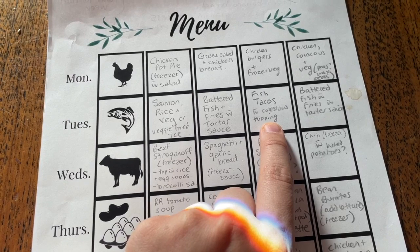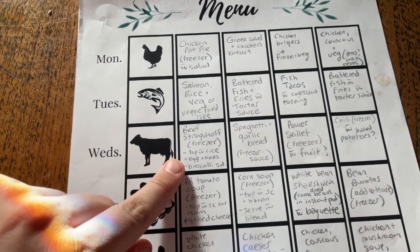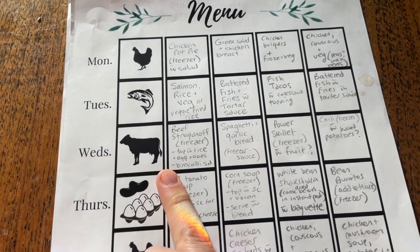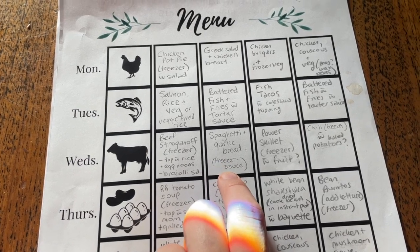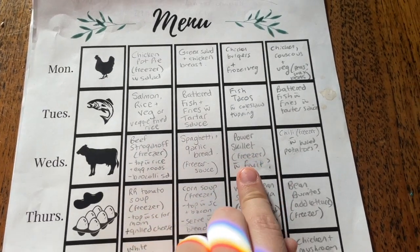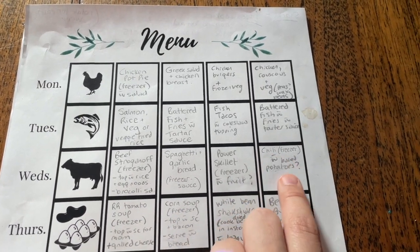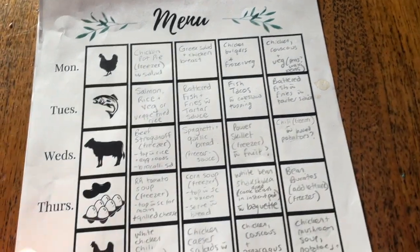I usually make my own coleslaw but he'll probably just buy a bag — that's totally fine. So then we've got beef week. We've got beef stroganoff which is already made in the freezer; he just has to make some rice or egg noodles and then some broccoli which is already frozen he just has to heat up. Spaghetti and garlic bread — I've got the sauce in the freezer, he just has to make the spaghetti, and the garlic bread is pre-made in the freezer as well. Power skillet is already frozen. Chili is already frozen — maybe with baked potatoes. Just giving him some options; he doesn't have to do those.